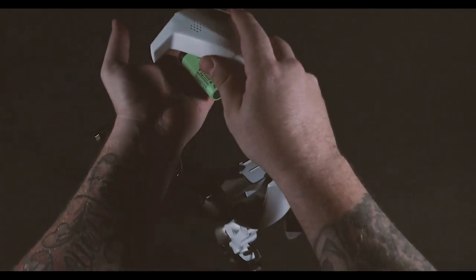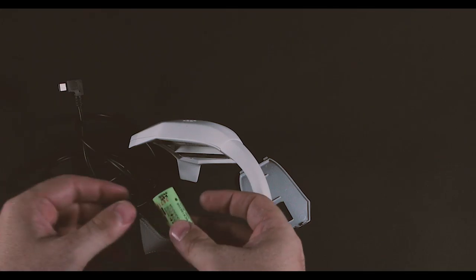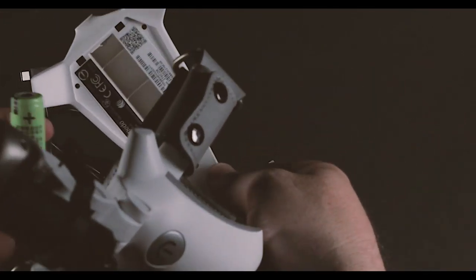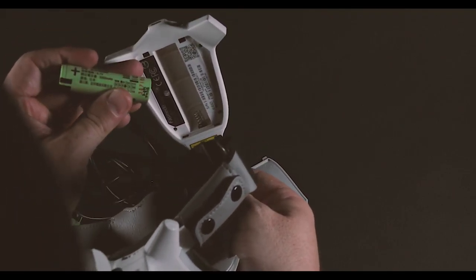Tap it out like that. You can take the new battery. You got plus side and minus side — plus goes at the top, minus goes on the spring.